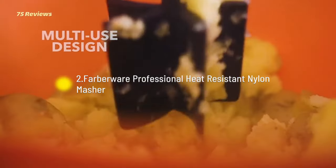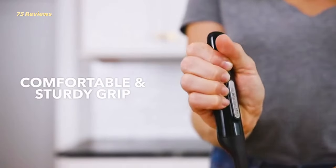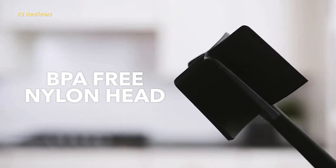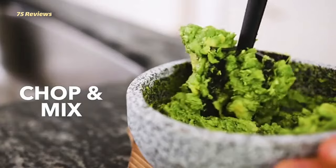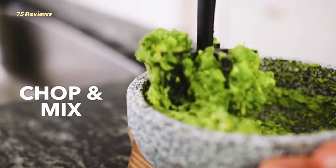2. Farberware Professional Heat-Resistant Nylon Masher. Whether you're mashing potatoes or chopping meat, the 5-blade Farberware Potato Masher is made out of heat-resistant nylon to keep even your most delicate non-stick pans scratch-free. Never again will you need a mixer to get sticky mashed potatoes — you can mash 5 pounds of potatoes in only a minute or so, and they will be perfect.